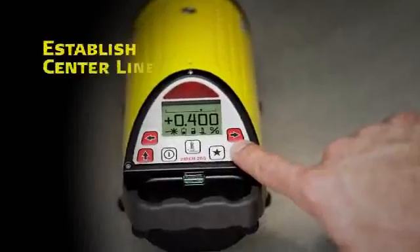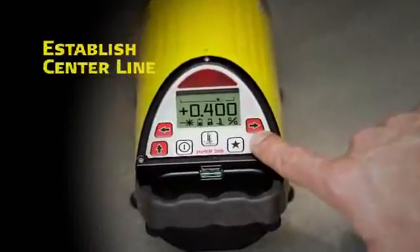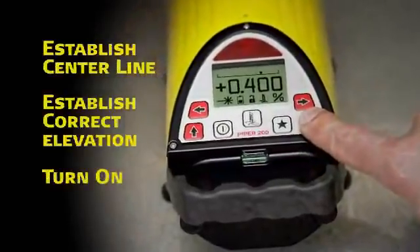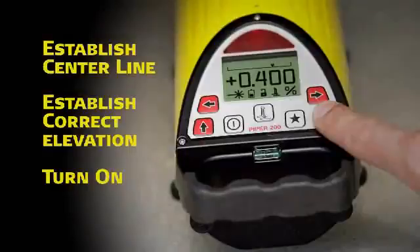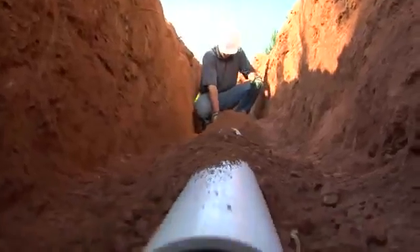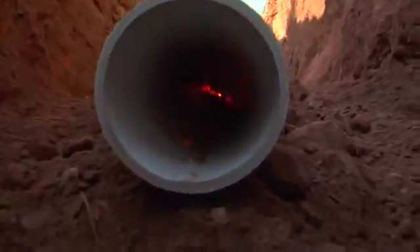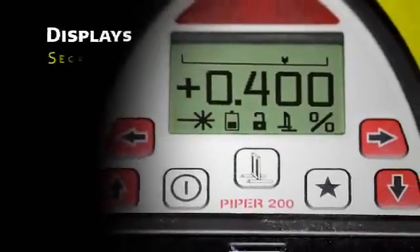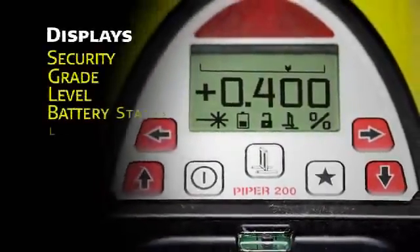To use Piper, simply position it on the centerline of the proposed or existing pipeline, establish correct elevation, and turn it on. During the startup routine, the current battery status is automatically displayed. When programmed, the unit also displays the customer's name stored in memory for security purposes. The main screen displays the current grade in large, clear numbers.